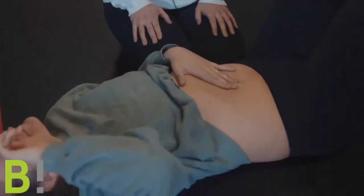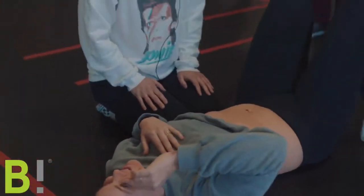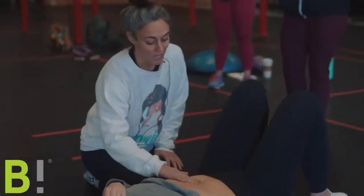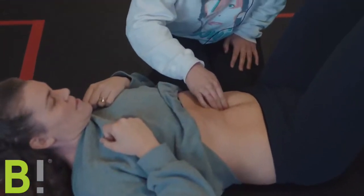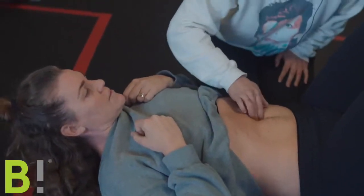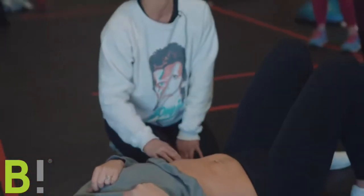Have you ever watched someone recorded checking you? It's crazy. Now that I know she's got width here and depth, I would say width is a little wider than depth is in severity — like three fingers wide but maybe two fingers depth. But the tissue is active; I can feel things wanting to engage, wanting to play the game.